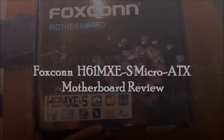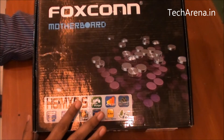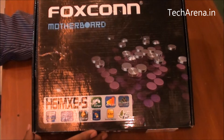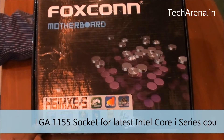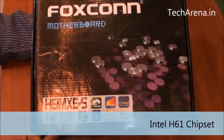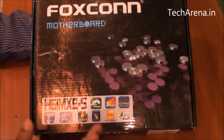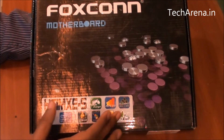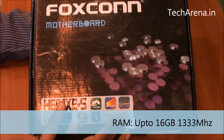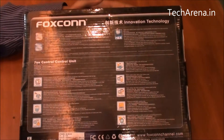In this video we are going to review the Foxconn H61 MXCS motherboard. This board is released under the gaming series, but it does not support overclocking. The prime features include support for the latest Intel Core i-series processors, powered by the Intel H61 chipset, USB 3.0 support, Windows 7 compatibility, Smart Charger, PCIe 3.0, and a maximum RAM speed of 1333MHz with dual DDR3.